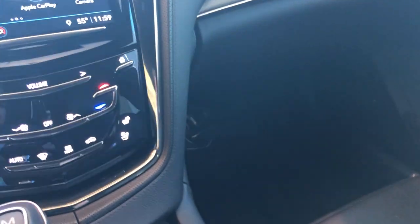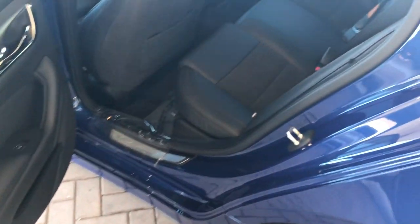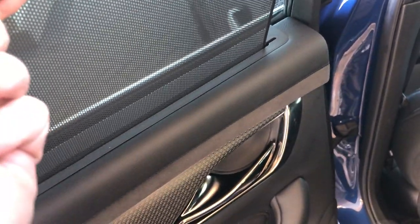You have a cigarette lighter charger right there — this powers it, you just pull that back and it goes back like that. That beeping you heard — I left a remote in the vehicle, so anytime you leave a remote in the vehicle it's gonna beep at you like that. You do have some shades in the back window and a power sunshade in the back as well. The battery is actually right there — that's what I wanted to show you.